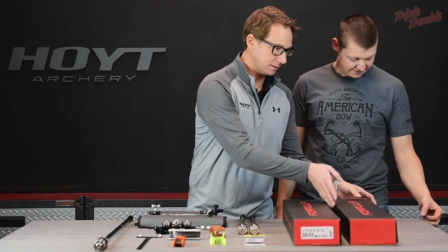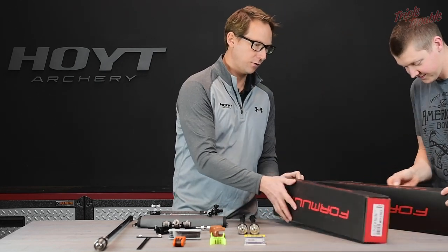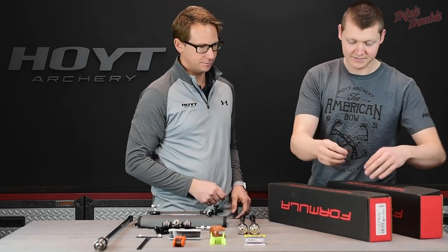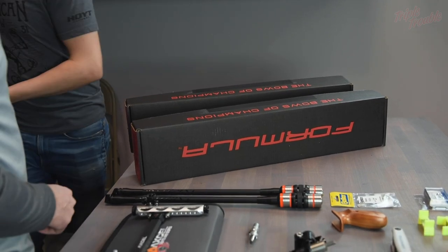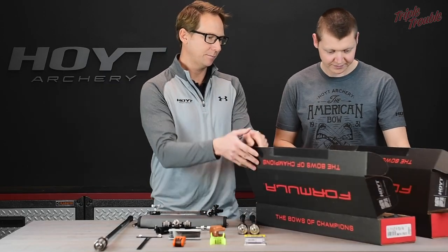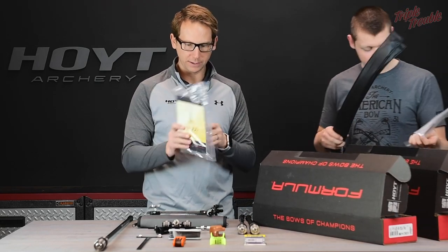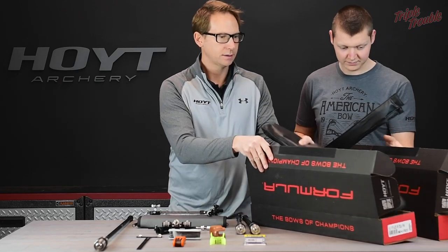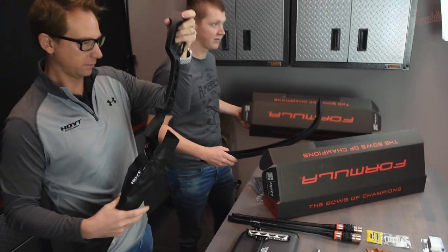So I guess we could start putting this one together. Absolutely. So obviously we need to open the boxes. We've got the limbs here, the riser here, and the kit with the Vertitude plates and Allen wrenches. Here's the riser — I'm going to get rid of the boxes.